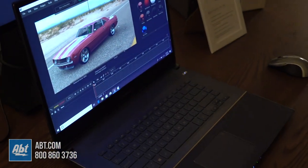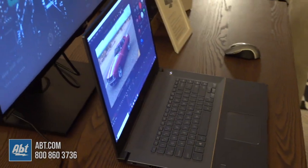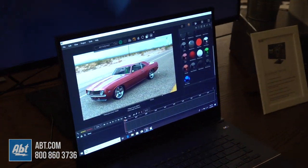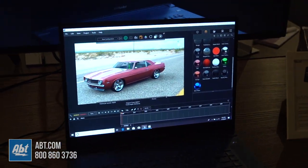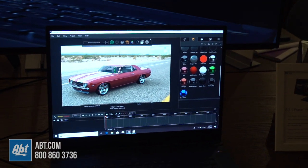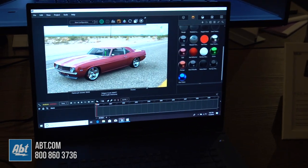The interesting thing about the display is it also has a 16 by 9 aspect ratio, which gives you a little bit of extra vertical space — great for extra toolbars and a lot of the programs that these professionals use. The display covers 97% of the DCI-P3 color space, so you get incredibly vivid colors, and it's also Pantone validated, so you get guaranteed color accuracy right out of the box.